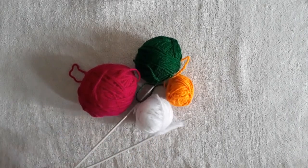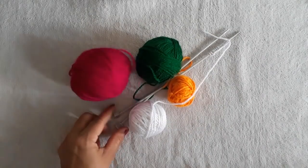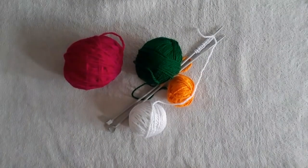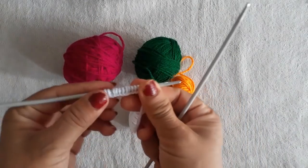I have taken this needle number. You can also make this from old chunni and saree. I am telling you in detail. You can use any color of your choice, and you can see here I have cast on 16 stitches (फंदे).